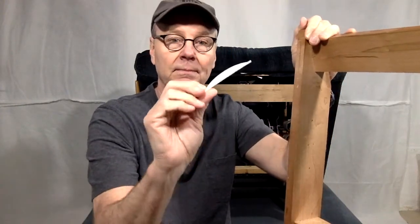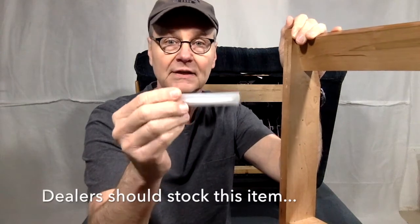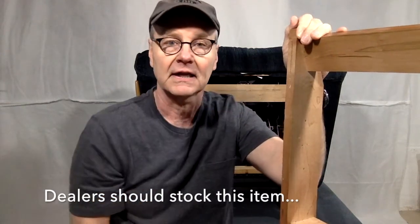And of course if you don't have any extra, you'll just want to order a set from the Lazy Boy dealer directly, and I'll provide a link on how to order parts from the manufacturer or a dealer. That's it for this quick fix. See you next time.